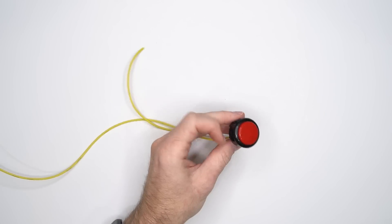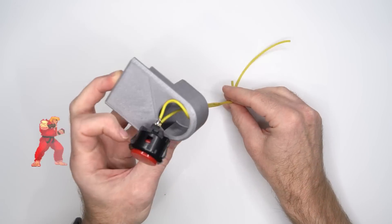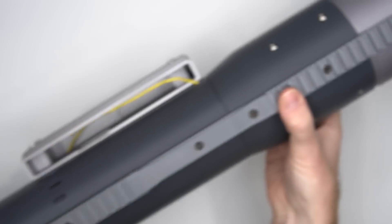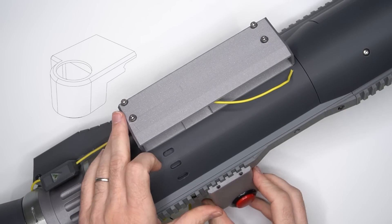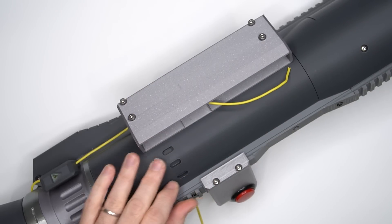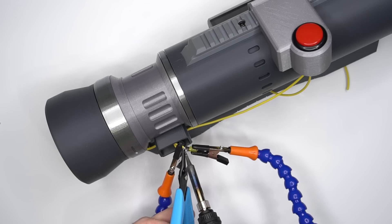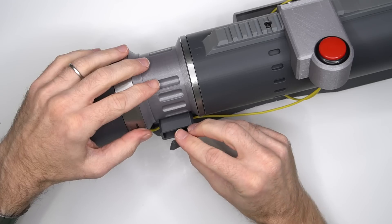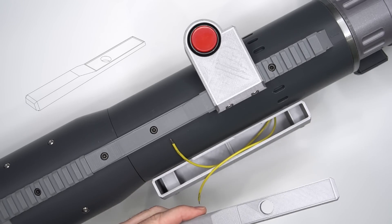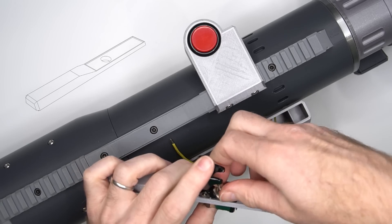For the trigger, I'm going to use a genuine Sanwa arcade button. In hindsight, it's overly sensitive for a rocket launcher, but it's killer for fighting games. NATO rails for the win. You don't really want to accidentally trigger when you're shooting rockets, especially if you have an overly sensitive trigger. That's where the arming switch comes in — you have to flip up the cover, then flip the switch, and then you can use the trigger.